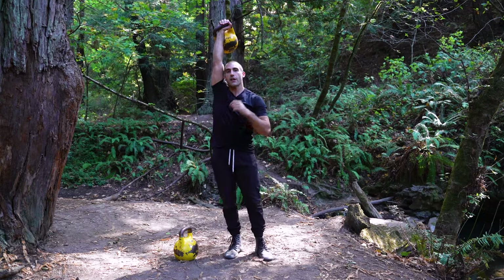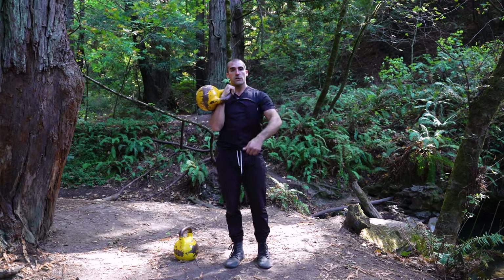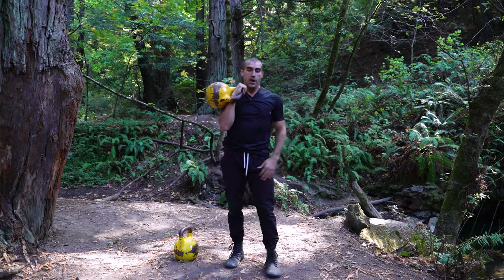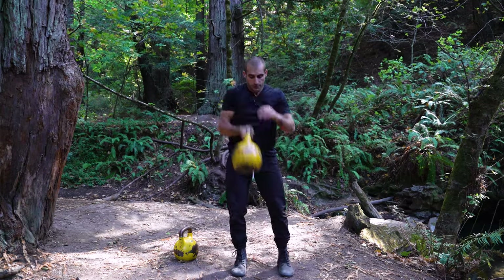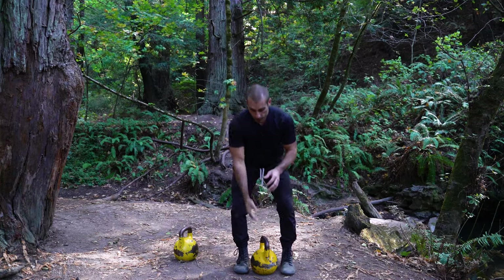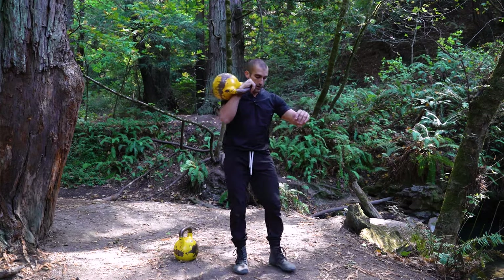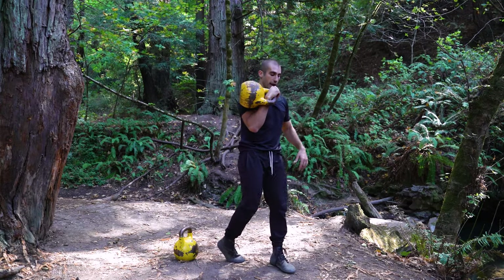Now if we wanna add another layer of complexity, we're gonna work more balance and coordination. Same movement — the overhead squat into a push press, or a thruster — but now we're gonna offset the stance. We'll keep the load in the right hand. From here, I'm gonna bring back my right leg and elevate the heel.